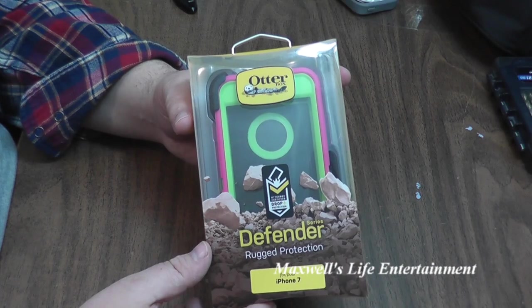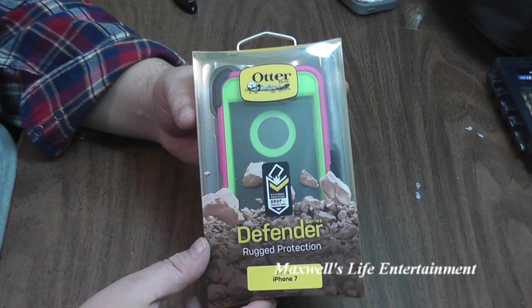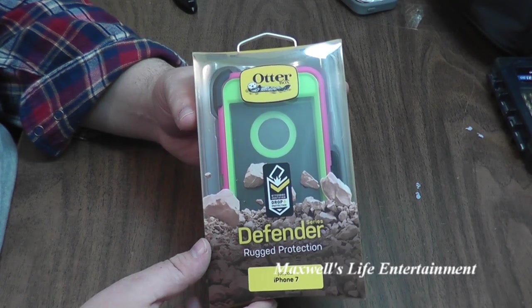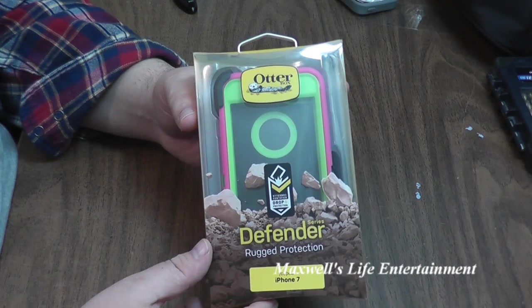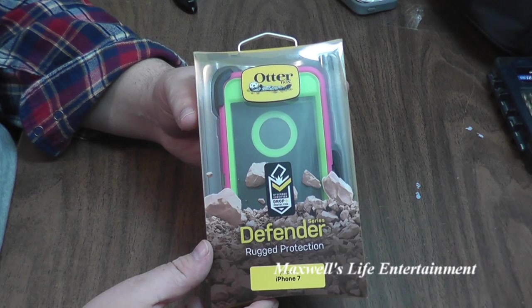When you're used to paying 60 plus dollars in a retail location for a case and you pick this one up for half or a quarter of that price or so, you question the authenticity or how well the case is put together.